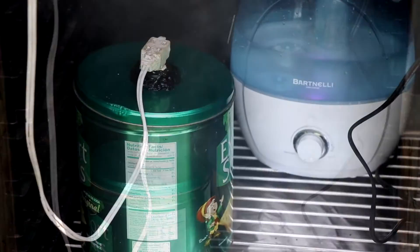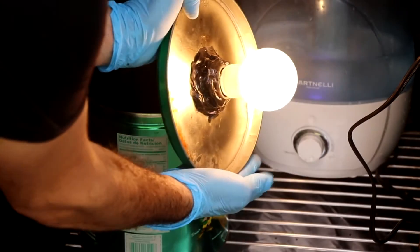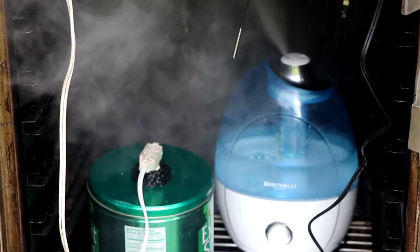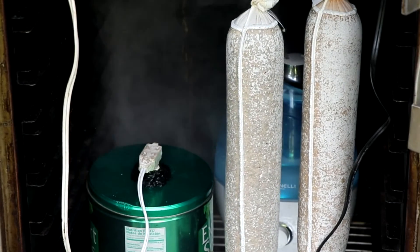Once your meat has been stuffed in a casing, it's time to ferment your salami. All we're going to be doing is putting it in a box where you can control the humidity and the temperature — it can be an ice chest, a wooden box, it really doesn't matter. I'm controlling the temperature with an incandescent light and the humidity with a humidifier, and we're going to hang our salami.